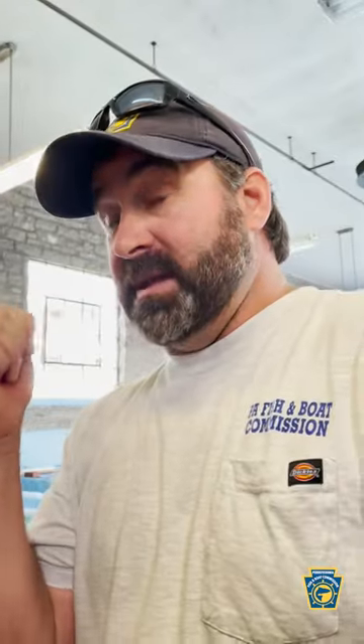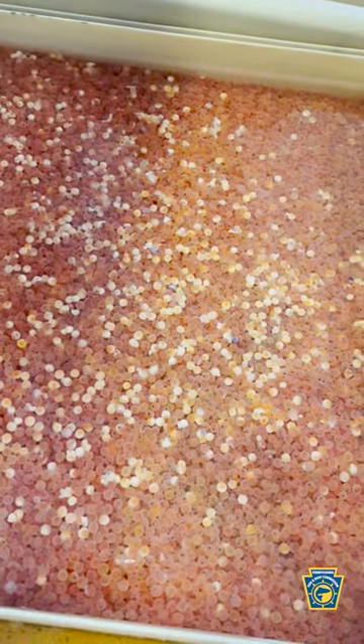Two weeks after we take these eggs, they become this. This is called an eyed egg. See the little eyes in them? They're little fish.